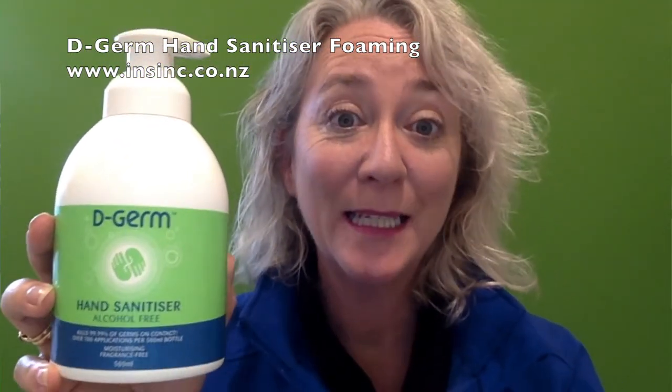Hi, Stephanie from NSYNC Products. This is the D-Germ hand sanitizer. This is the 500ml size, which comes in a foaming pump bottle.